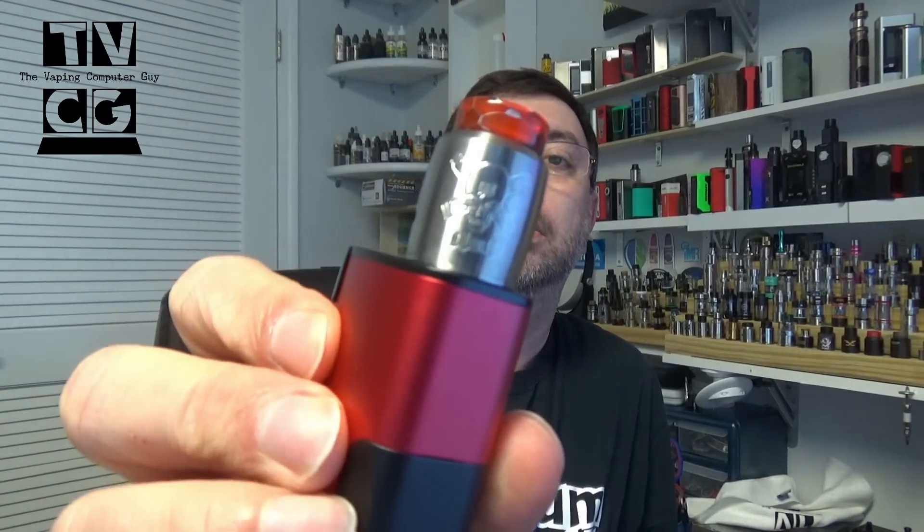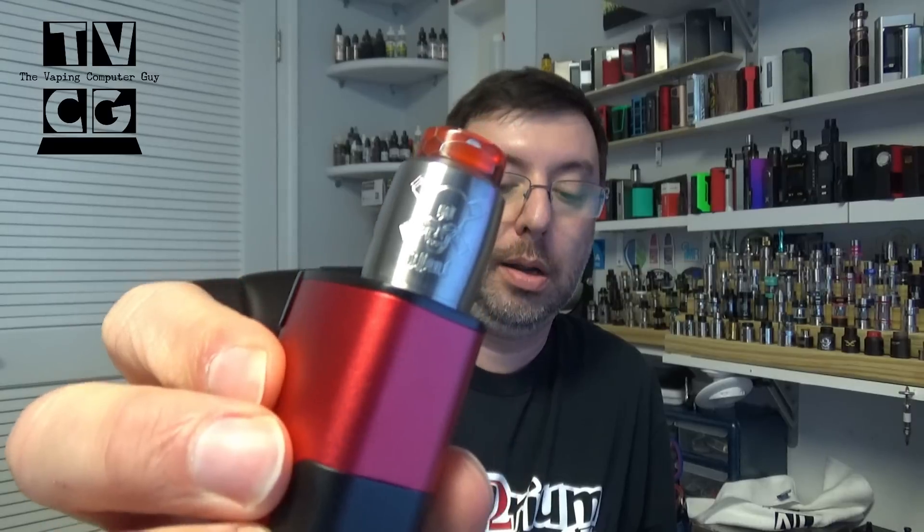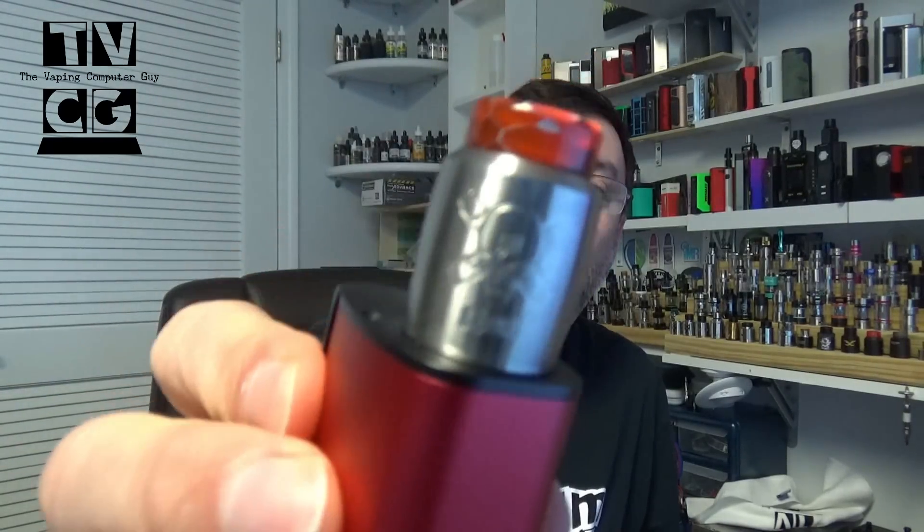Hey everybody, Bob the Baby Computer Guy. Today we're taking a look at a cool looking RDA squonker. This is the Ghoul by Blitz Enterprises.